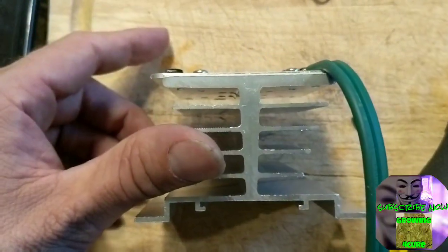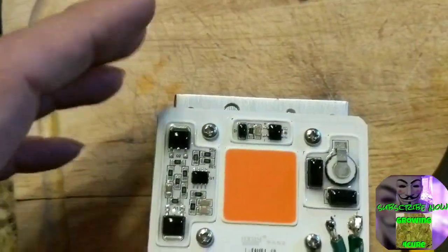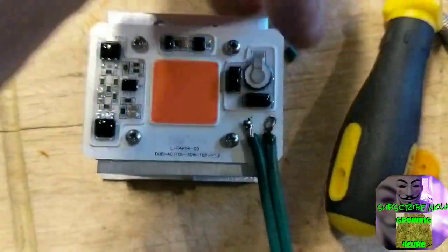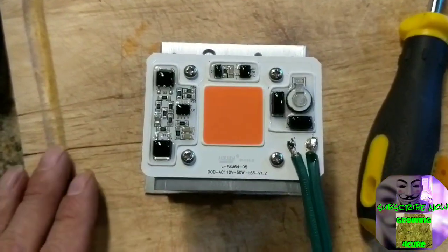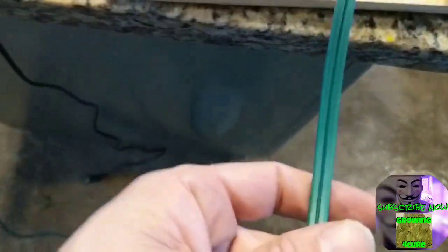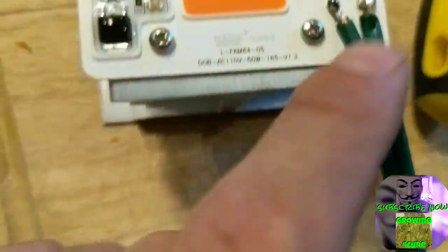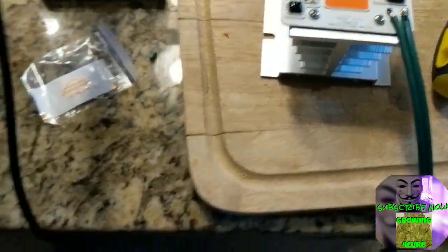So I ordered a heat sink — it's probably about seven bucks for the heat sink. You can pick up the COB chips for a couple bucks on Wish, maybe five or six bucks on Amazon. You don't need anything but a cheap cord — this one's from the dollar store — and just soldered it on there. That's it. Just gonna plug it in.